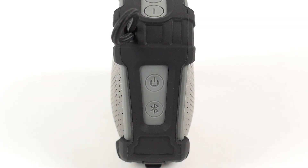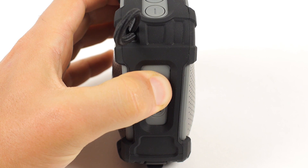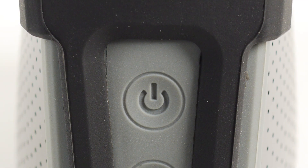To power on your Versa2Go speaker, press and hold the power button located on the side of your speaker for 3-5 seconds. Once powered on, you will hear "Powering on!" and "Welcome to Altec Lansing!" A white LED light above the power button will begin blinking.